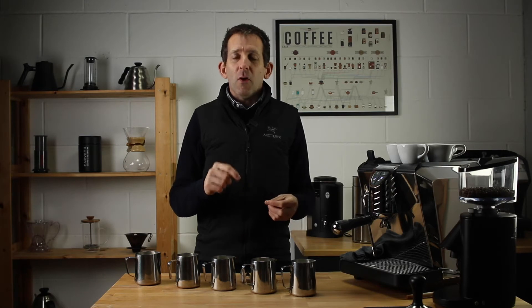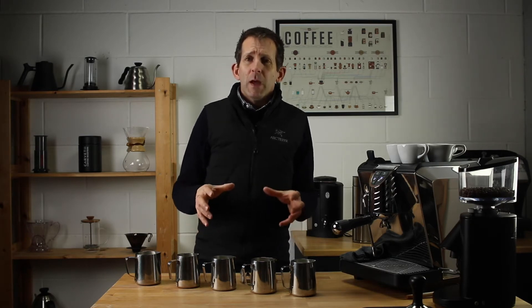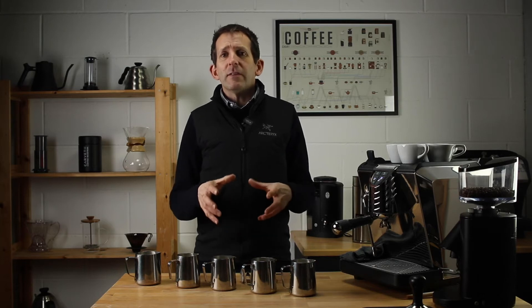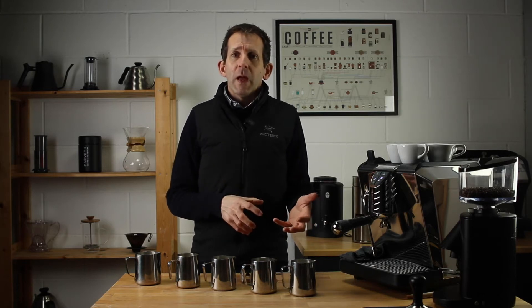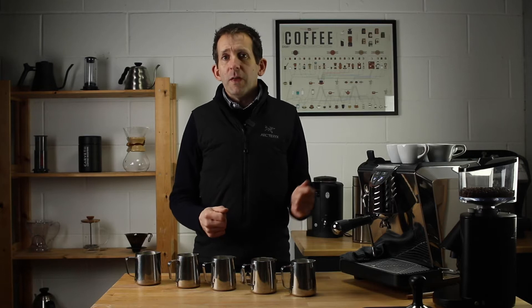I'm going to begin by talking about my coffee drinking heritage. I grew up in the 1970s in a small rural village, and probably like many people in my generation, I grew up on instant coffee — Nescafé, Mellow Birds, Maxwell House. They were the coffees we drank.